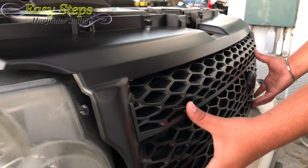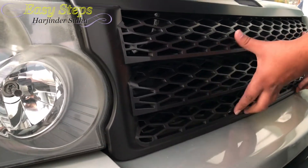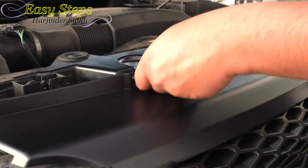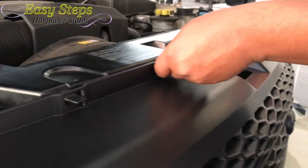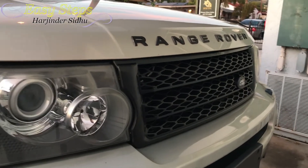So to install your grille back, it's very easy. Just align it in place and give it a push from the bottom and the same with the top. Take that off and there you have it. That's the final product.